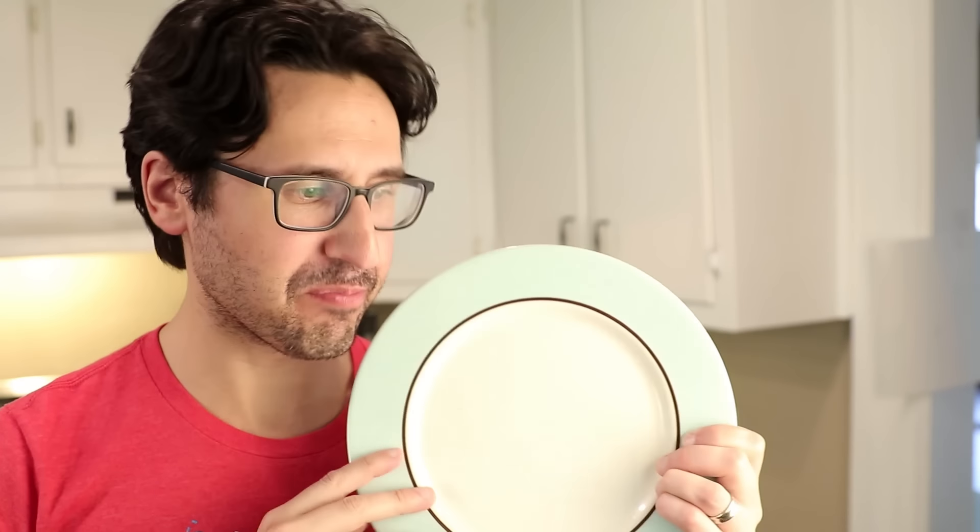However you do it, just give warming your plates a shot. Yes, I feel kind of pretentious when I do it, but honestly, it's worth it. It just makes food better.